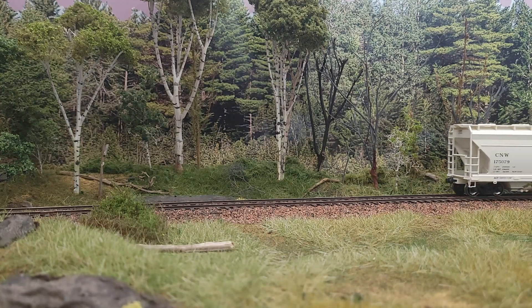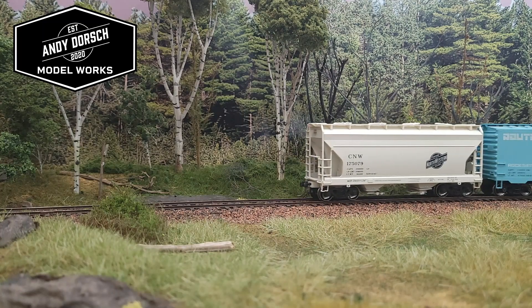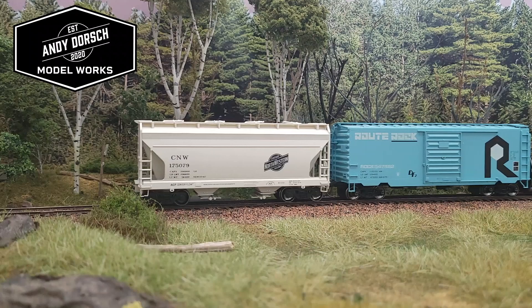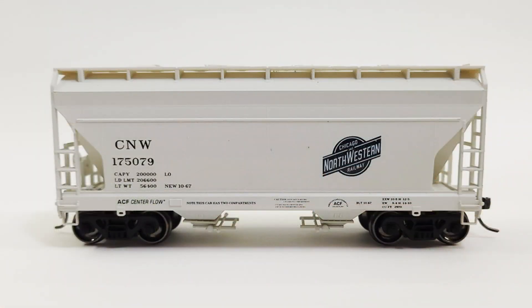Hello Model Railroaders! Today we are going to be building an HO scale Accurail ACF two bay covered hopper kit lettered for Chicago Northwestern. This model is unique because it's a limited run car offered by the Chicago Northwestern Historical Society.